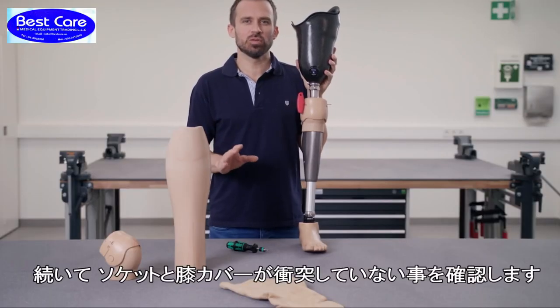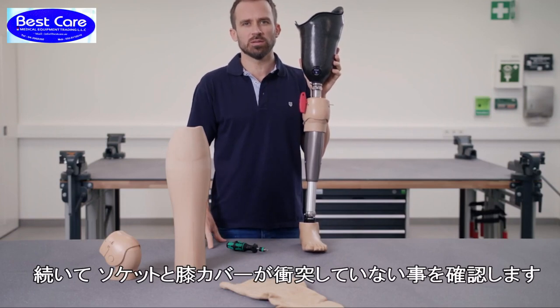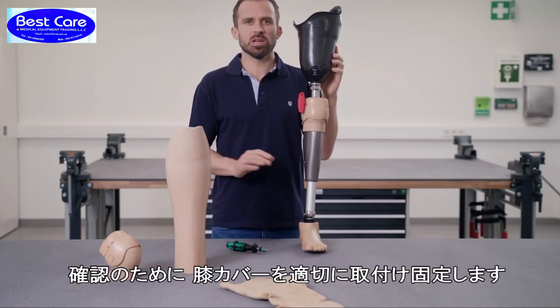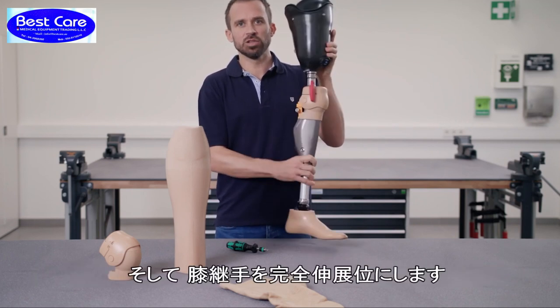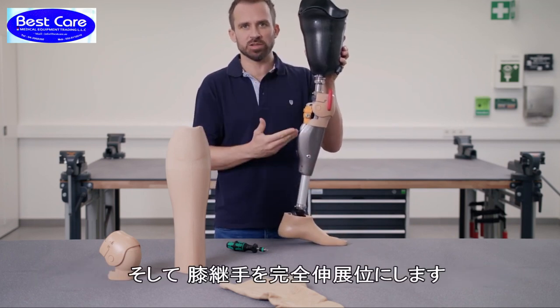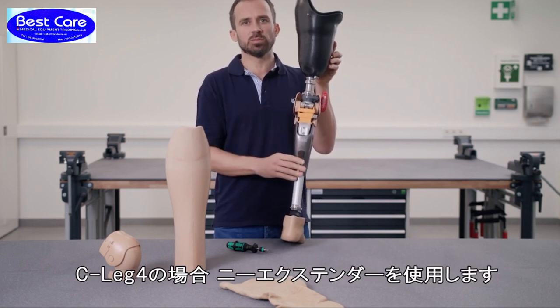Next, it is important to check whether the socket and the functional knee part collide with one another. To do this, the knee part must first be provisionally installed and secured, and the knee joint must be moved to maximum extension. You will need to use the knee extender here for the C-Leg 4. Let me show you.